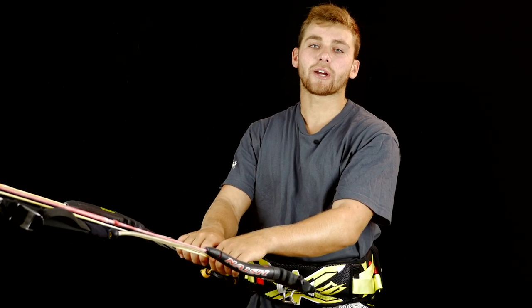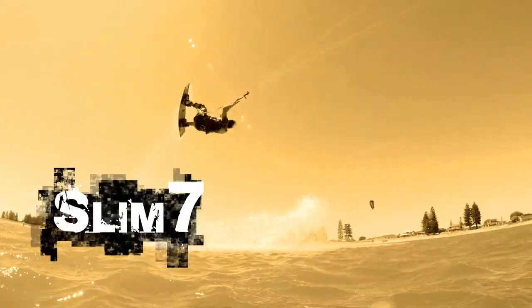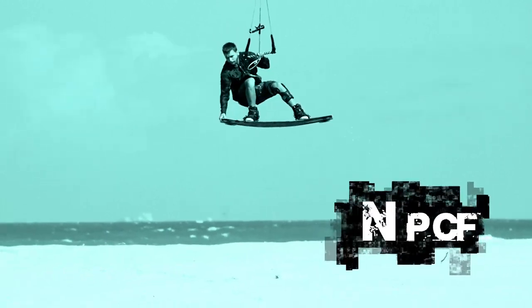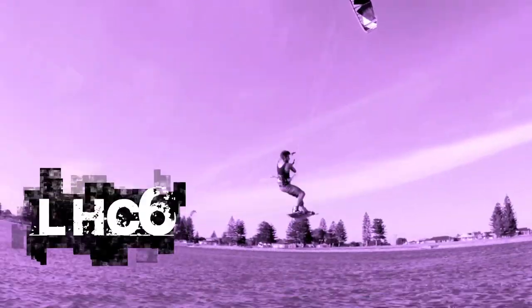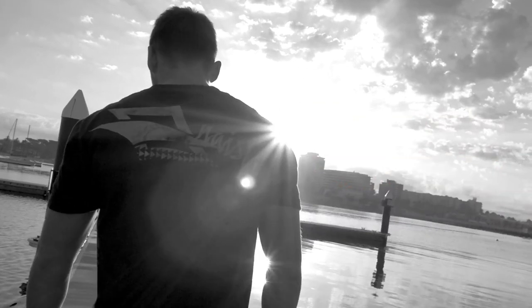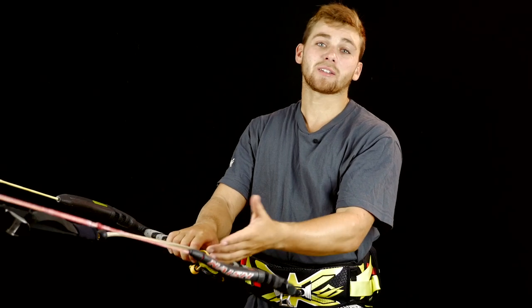Today we're going to learn how to do a Rayleigh. A Rayleigh is basically a superman.